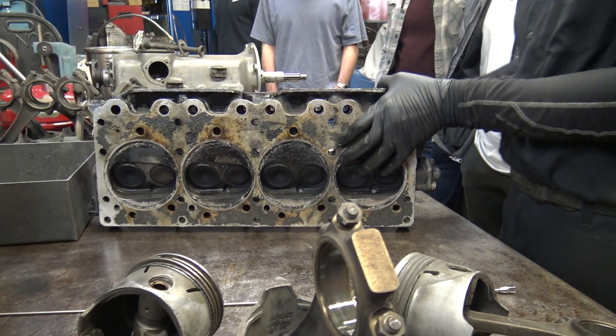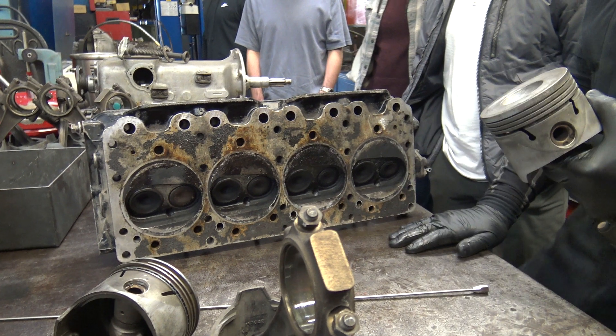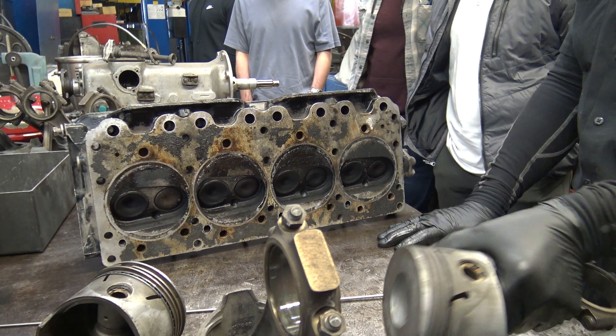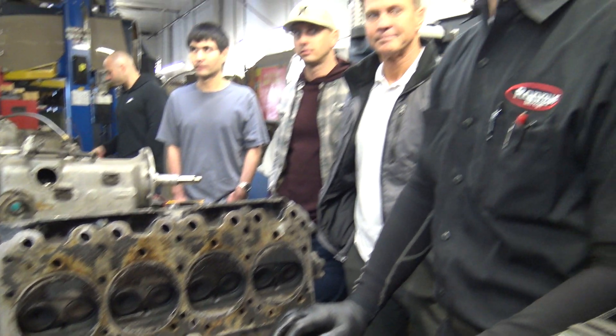I think it's eight to one on this one, with this dip. I think the flat tops are nine to one. Why did they want lower compression? It depends on the gas — gasoline quality, usually.